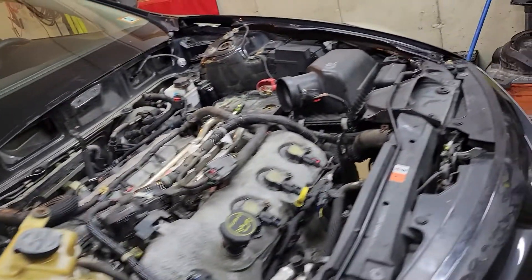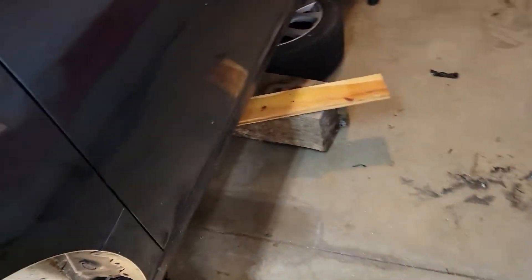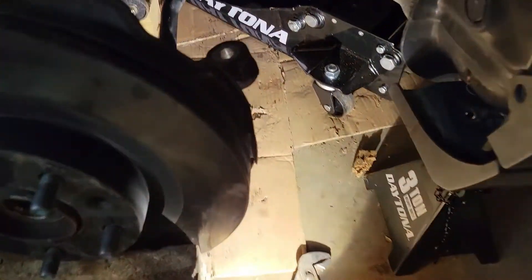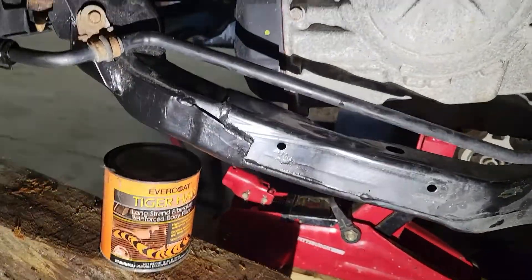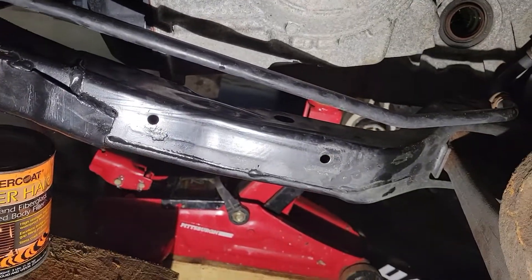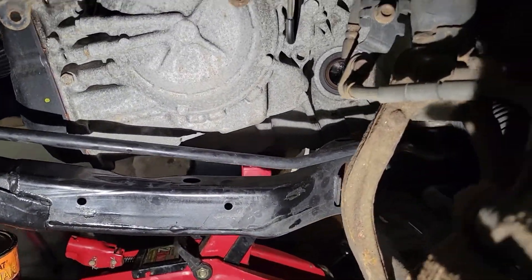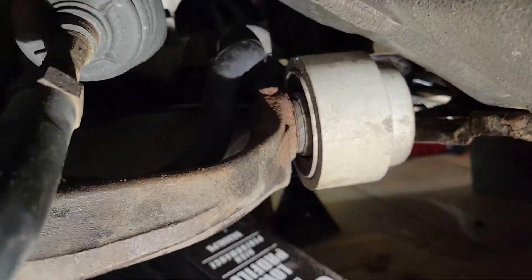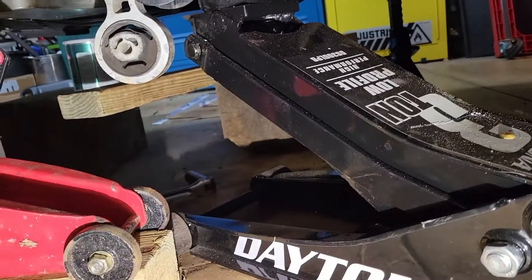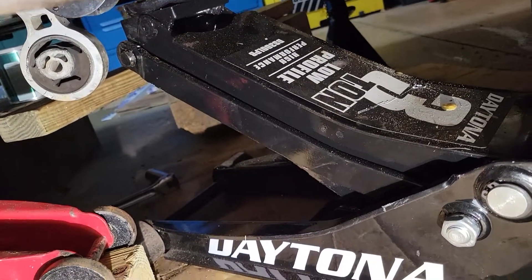All right, going on hour 13 today, just really want to get this done but it is a lot. I just want to go over real quick how I got this subframe back up in there. It's pretty tough to do in your home garage by yourself, but basically jack up the engine where that dog bone mount is, then kind of the reverse of what I did before — I jockeyed the jack under the subframe and then started to slowly bring it up.